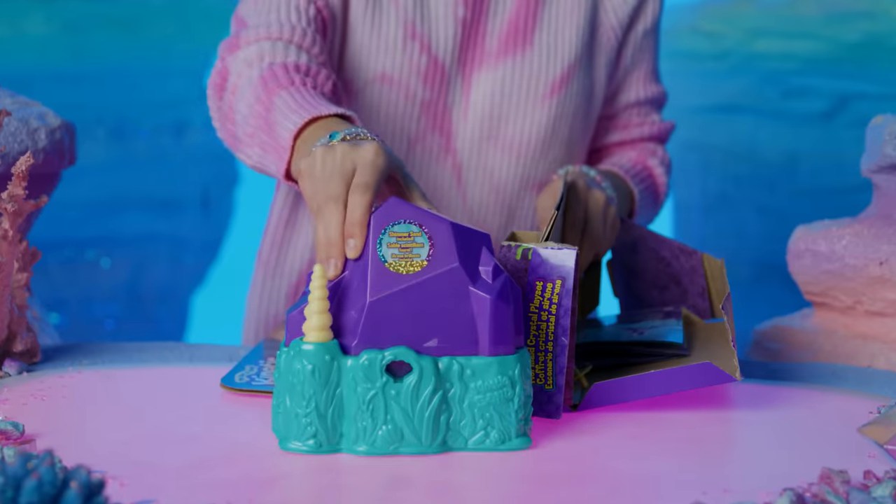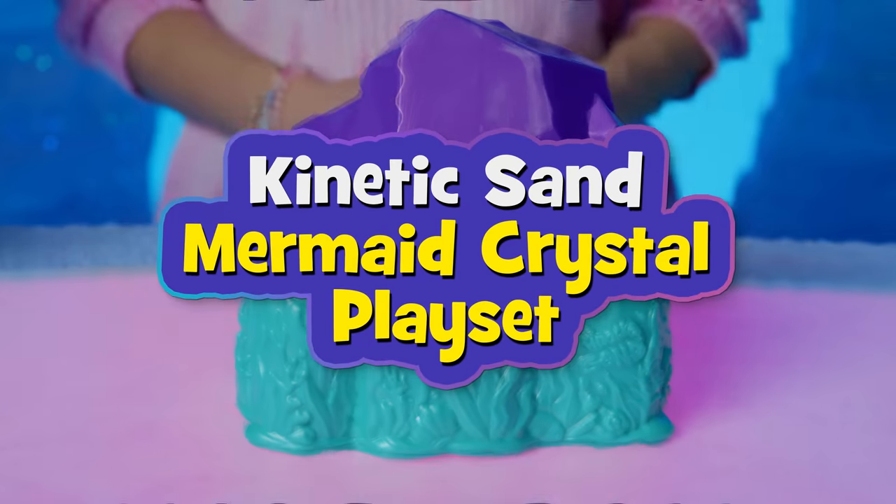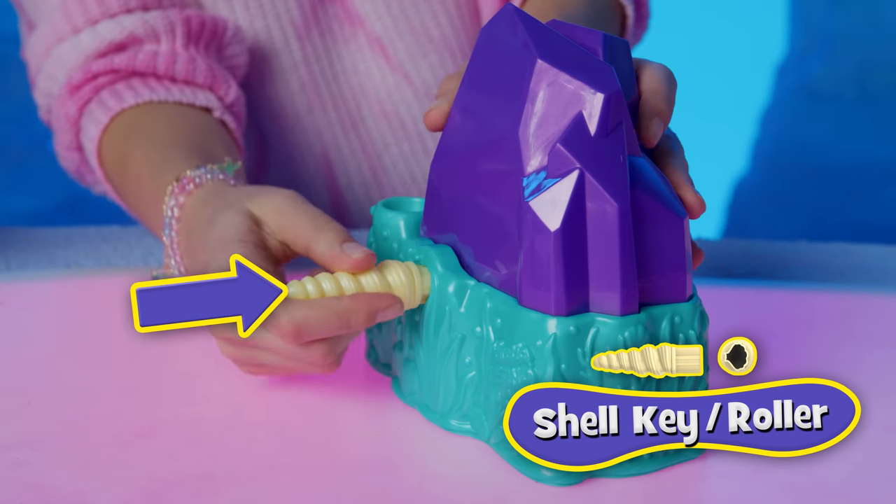Take out your crystal container. What could be in there? Let's go step by step, just so we're crystal clear. First, use the Shell key to open the lid — just push and pop.